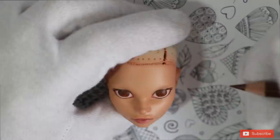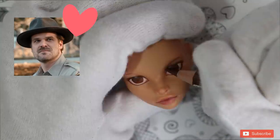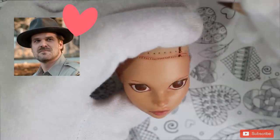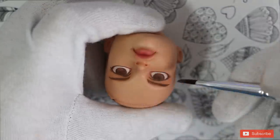My favorite character is definitely the good Sheriff Hopper. Gotta love the soft-hearted grumpies, right? Which one is your favorite character, Millies? And any particular reason why?